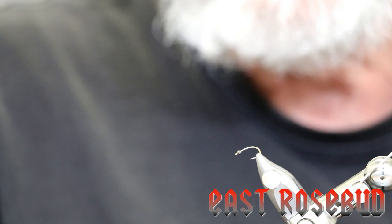Hi everyone, it's Dave here at East Rosebud Fly and Tackle in Billings, Montana. Today I have an interesting fly to tie for you. A good customer and good friend of ours, Dr. Doug Swift, brought in a fly for me that he'd been using very, very successfully on lakes.